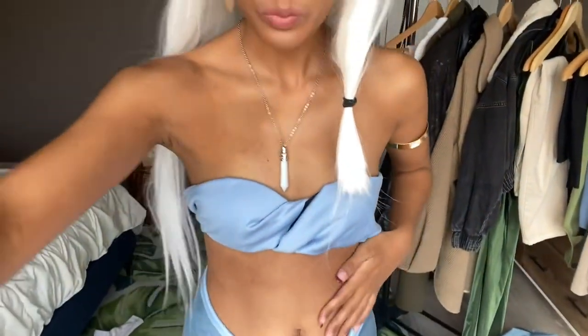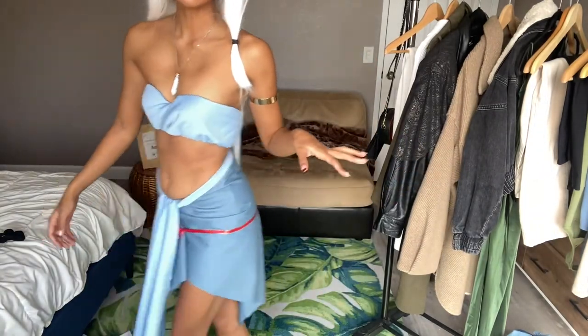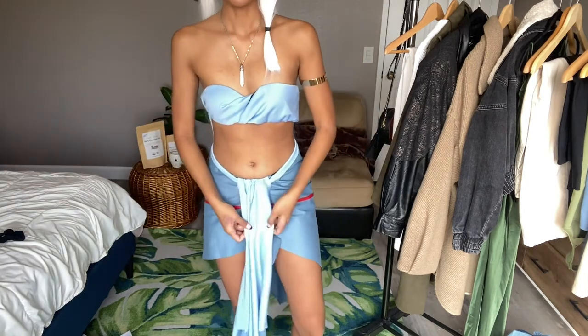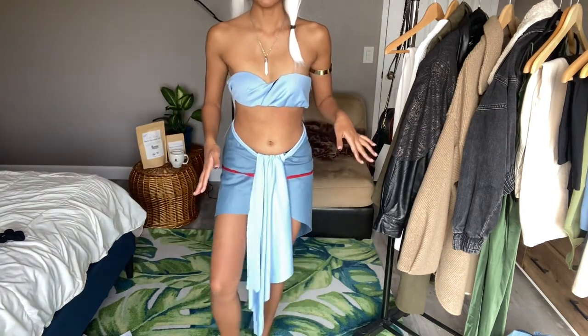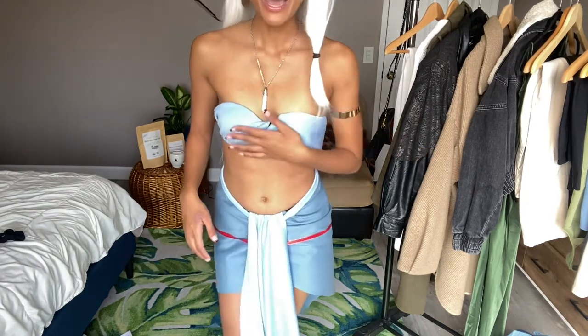Let me know what you think down in the comments below. Let me see if I could give you a little bit of a tilt. Those are my socks — get out, socks. Let me know what you think of this costume. You could kind of still see a little bit of the errors, but I'm not upset. I'm not mad about it. It's pretty good.